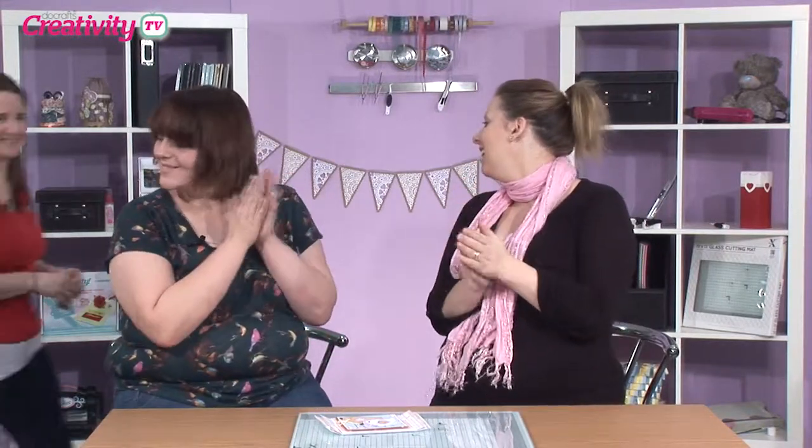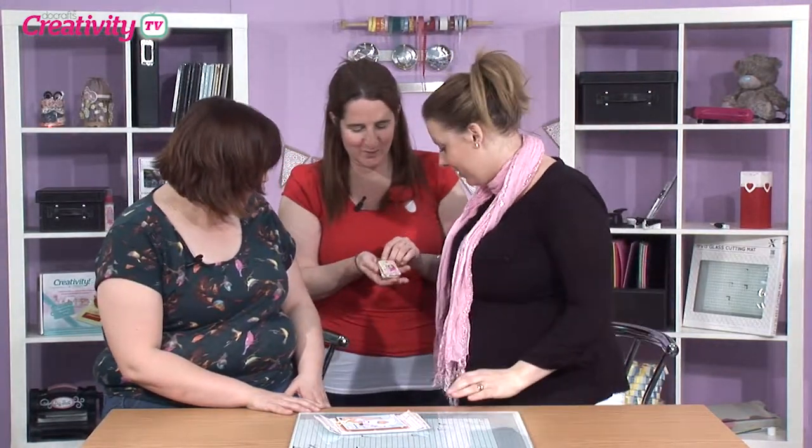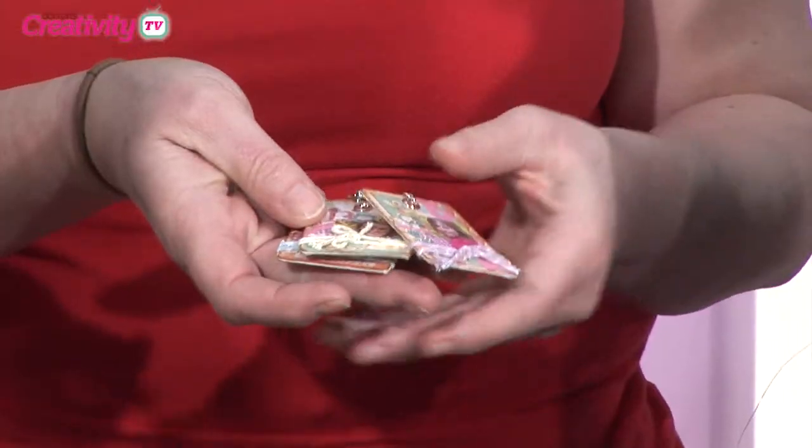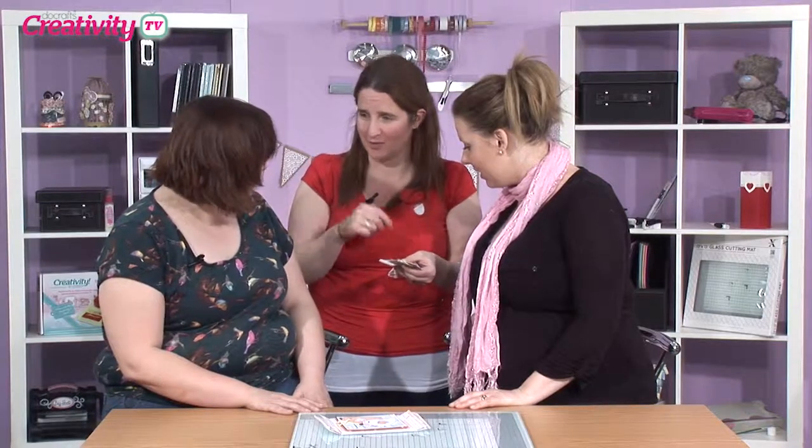So should we get Becky onto the show now? Yes, let's. Hello! This is the tiny one — yes, this is small, little tiny scrapbooking. It means you can take your kind of brag book away with you on your keys.